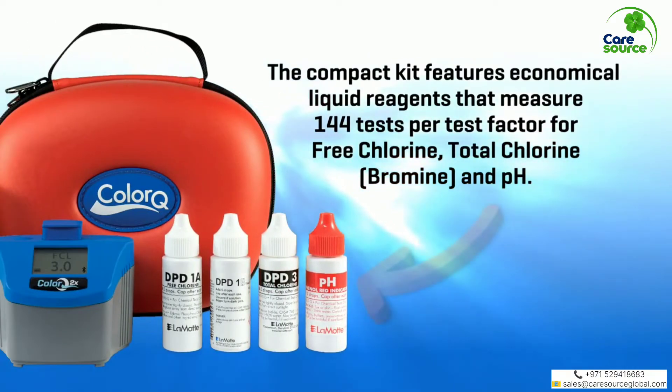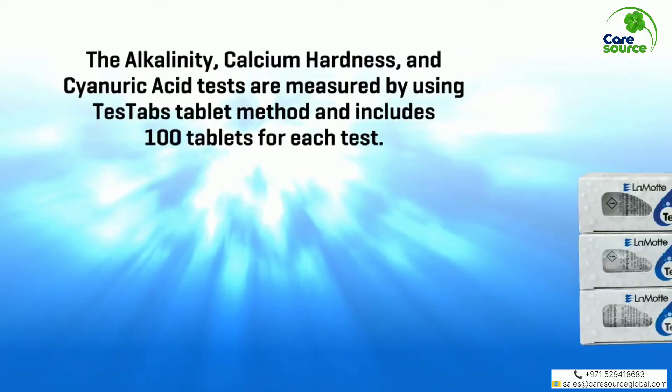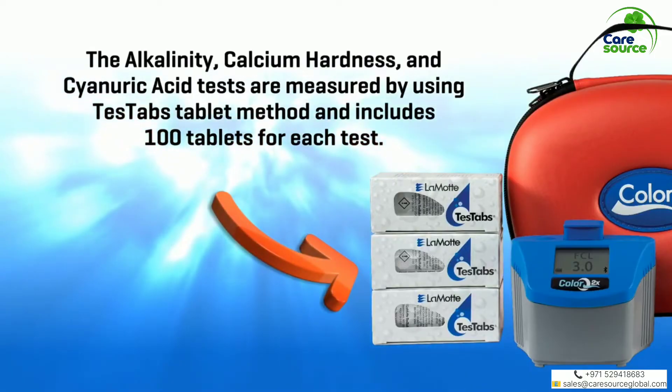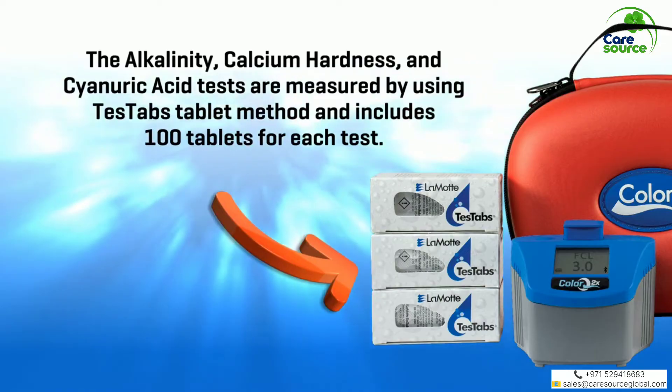The compact kit features economical liquid reagents that measure 144 tests per test factor for free chlorine, total chlorine, bromine, and pH. The alkalinity, calcium hardness, and cyanuric acid tests are measured by using the test tabs tablet method and includes 100 tablets for each test.